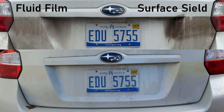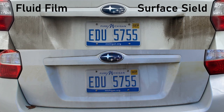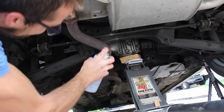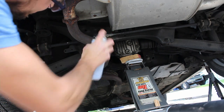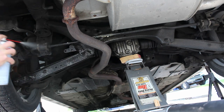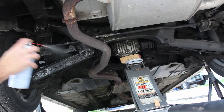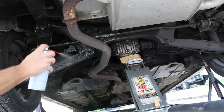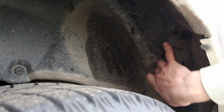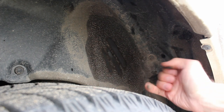Another thing to notice is there's a lot more overspray on the Fluid Film side. When you're undercoating, you can't get every single nook and cranny, so if Fluid Film is more likely to cover areas you didn't directly spray, that's something that shouldn't be overlooked. On the Fluid Film side, it covered a big area where all the dirt sticks to it. On the Surface Shield side, it's a much smaller area — it's a little bit thicker and less likely to migrate beyond where you sprayed it. There's still quite a lot of the Blaster Surface Shield material here, with not very much Fluid Film left.